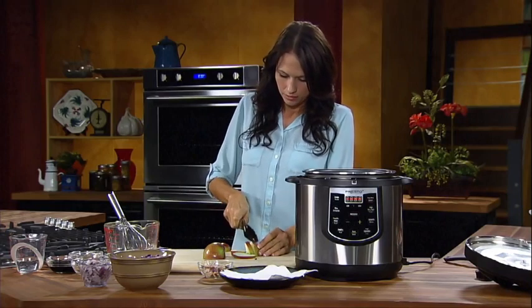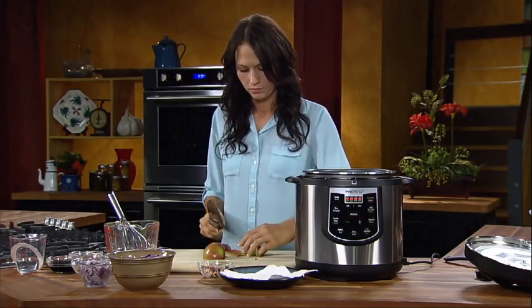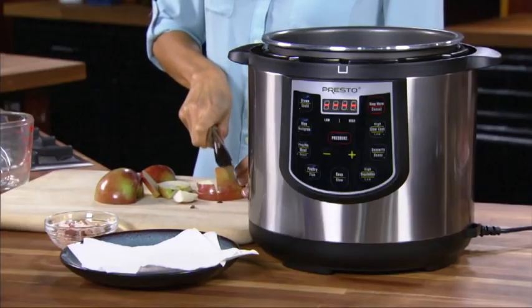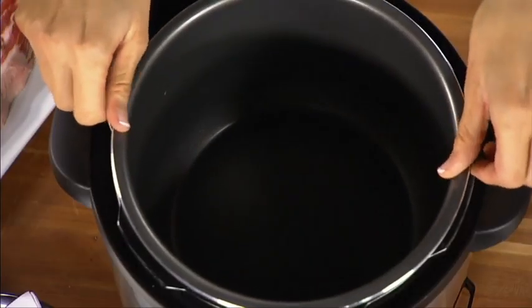You're ready to start cooking. We're going to make the Pork Chops with Red Cabbage and Apples recipe from the Meat and Poultry Recipes section of the instruction book. Begin by assembling the ingredients. This recipe calls for browning the meat, which you can do right in your Presto Cooker.